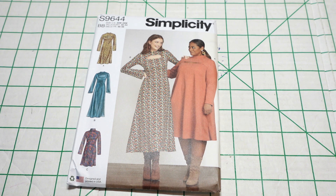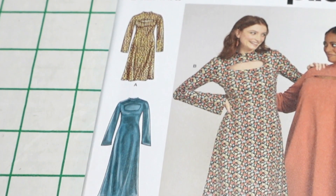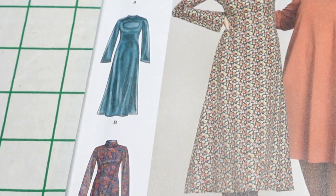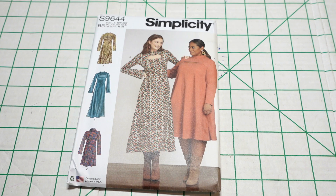View B is actually the longest of the views and it has a larger opening. For me, because I have a bigger bust, I would make view A so I could have the opening because I like that feature, but I don't want my bust hanging all the way out, which is why I wouldn't make view B. View C is a really standard dress — I like the simplicity of it and I like the fact that there's a turtleneck.